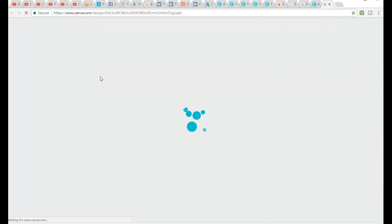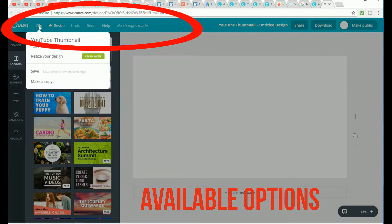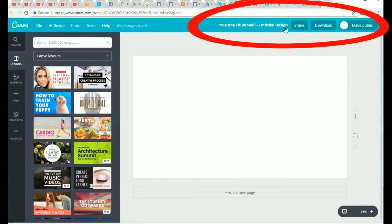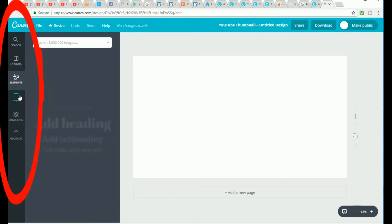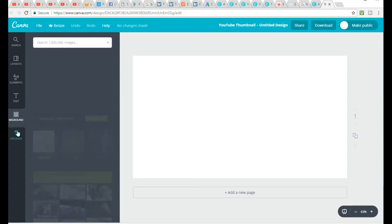Once it opens up, at the very top left you're going to see a toolbar full of options — file, resize, undo, redo, help — and to the right you'll see the share option, make public option, and the download option. If we go back over to the left you'll see other options such as search, layout, elements, text, background, and uploads. You can probably start to see how easy this looks — trust me, it's easy to use. Now let's review the five most useful options that will definitely up your thumbnail game.